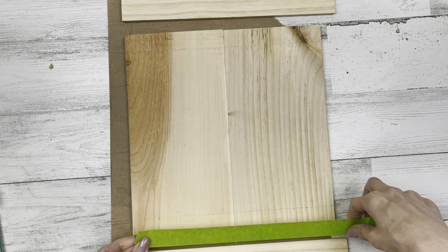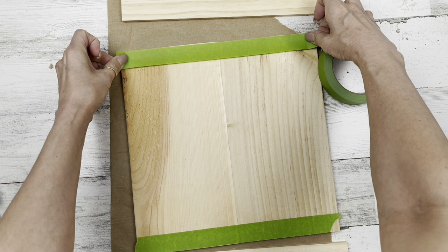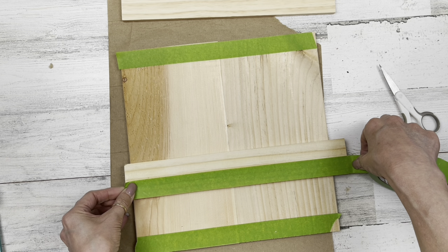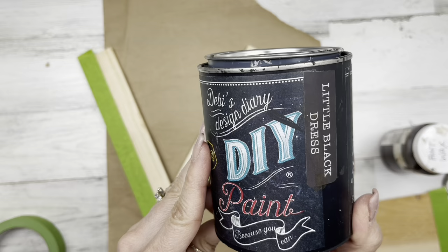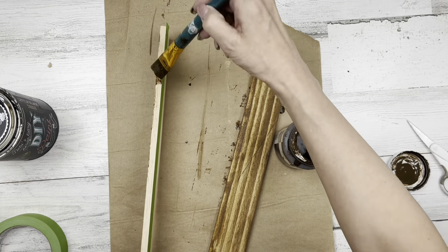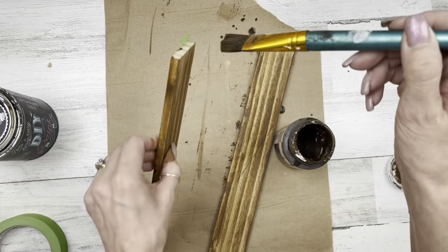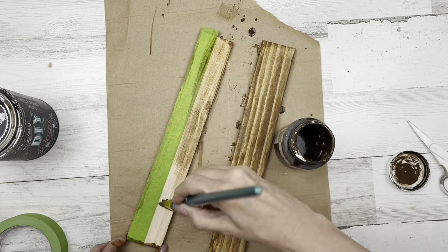Once this is ready to go, I'm just going to tape off the top and bottom of my big board using frog tape — about an inch width of tape. Then I'm going to tape off one part on the smaller boards. This is so later I don't paint those areas — they stay raw wood to raw wood when we glue them together. I'm using Waverly Wax mixed with water and Debbie's Design Diary DIY Little Black Dress Paint. I'll use the wax mixed with water as a stain on the smaller boards. We're going to make this look like one of those scroll-type projects — top and bottom scroll using wood.